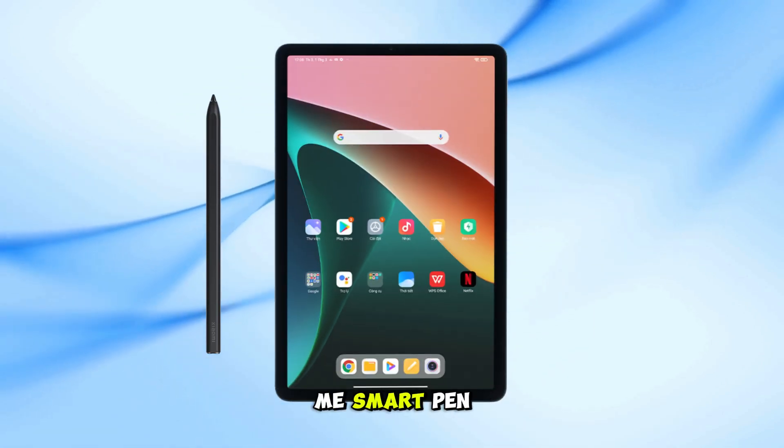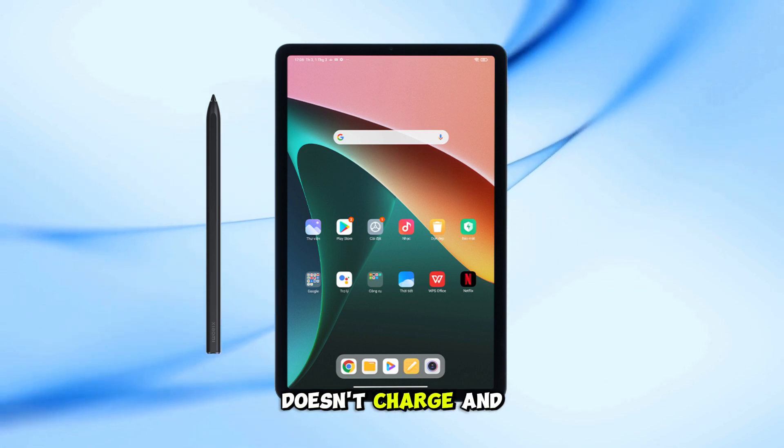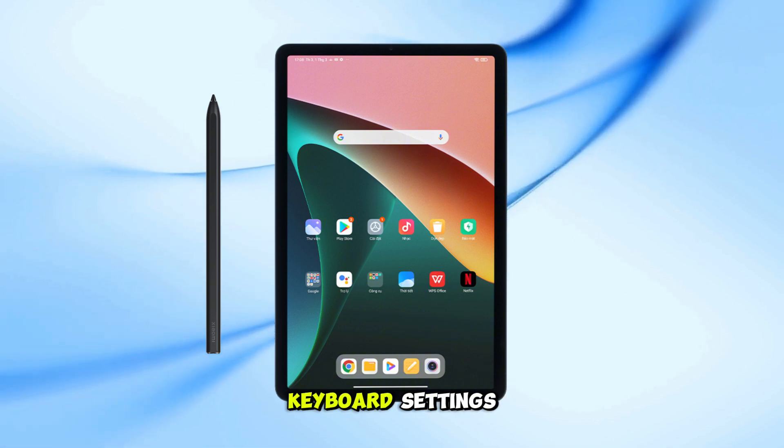You buy the Mi Smart Pen, try attaching it to the tablet, and nothing happens. It doesn't connect, doesn't charge, and shows not connected under stylus and keyboard settings.